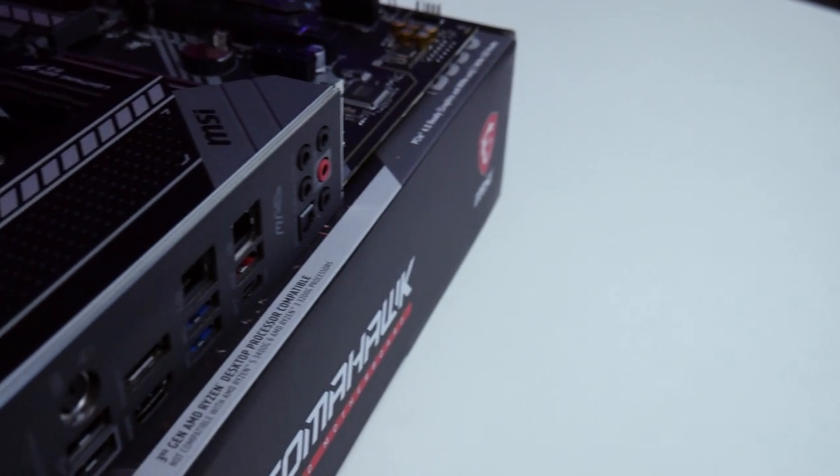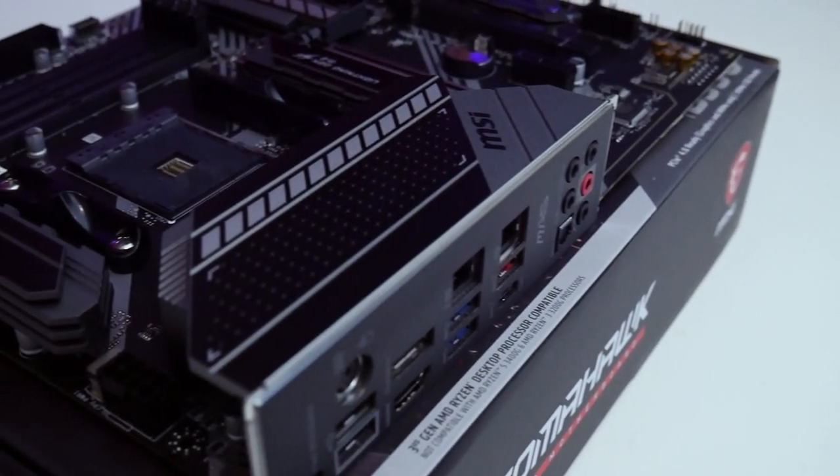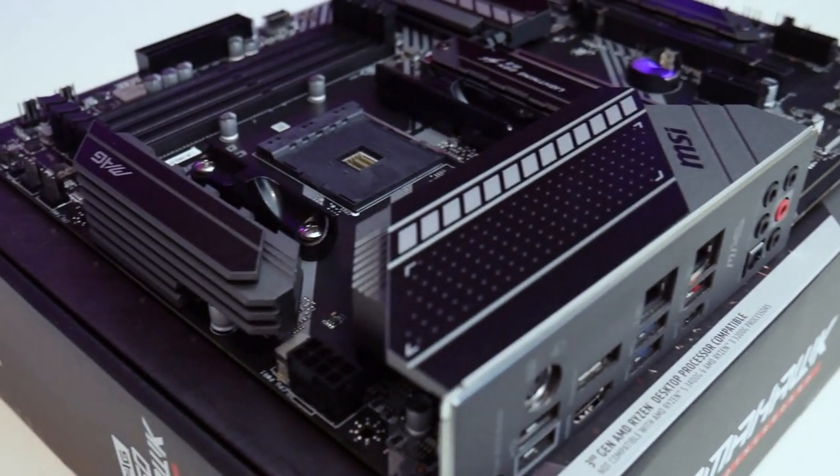For internal connectors, you have one 8-pin CPU power connector. Some boards have additional CPU power, which matters for higher-end CPUs like Ryzen 9. While Ryzen 9 is supported, for overclocking and pushing higher clocks you may want to look at X570 motherboards. This board is really best suited for Ryzen 7 and below, though you can run Ryzen 9 — you just won't get the full power out of it.